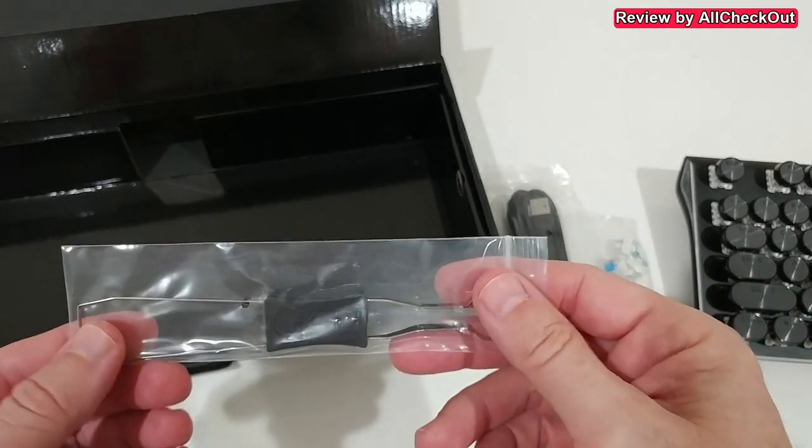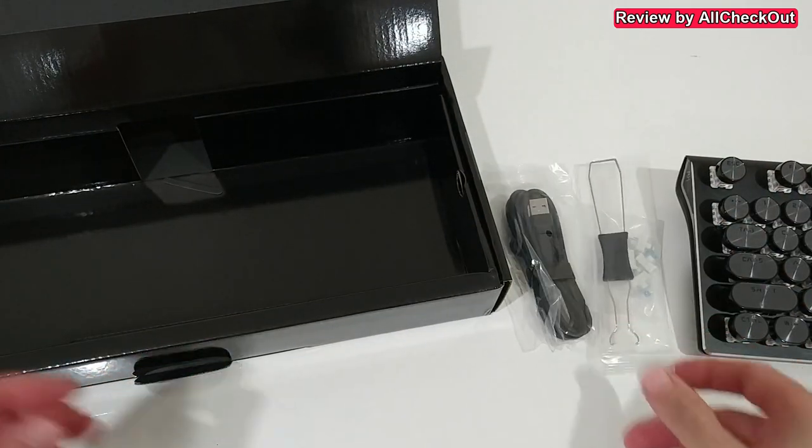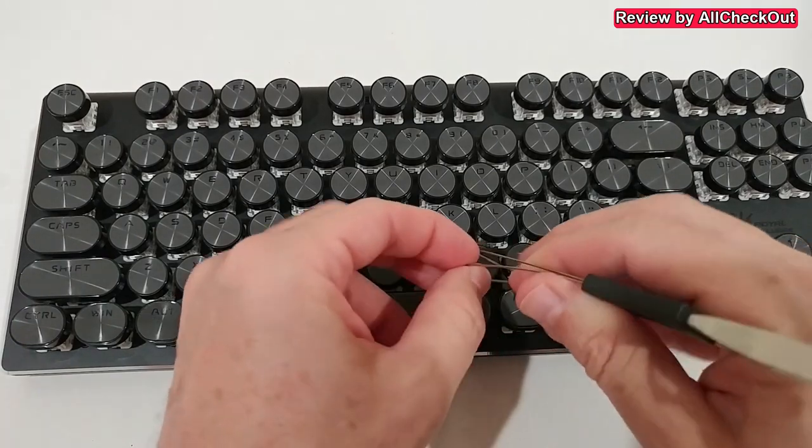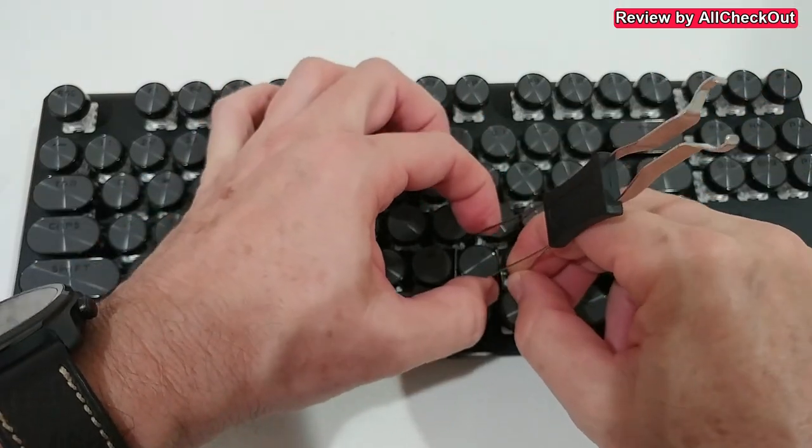In the accessories, we get the USB connection cable, four replacement switches — which doesn't come with every keyboard — and the tool to replace them. Let's see how easy it is to use these tools if you need to replace something.